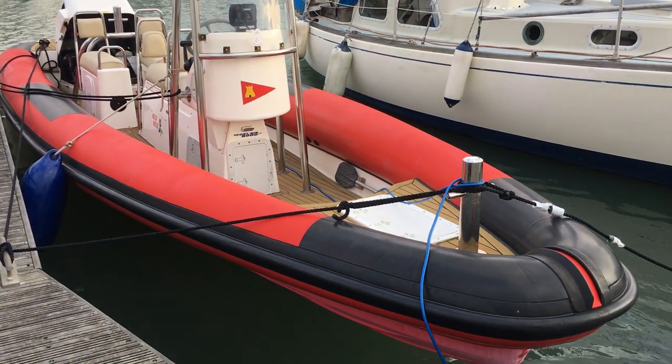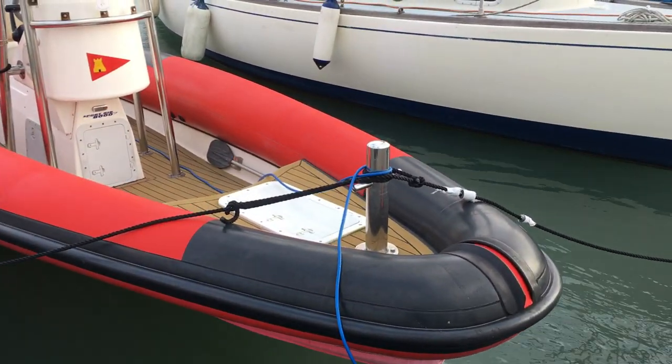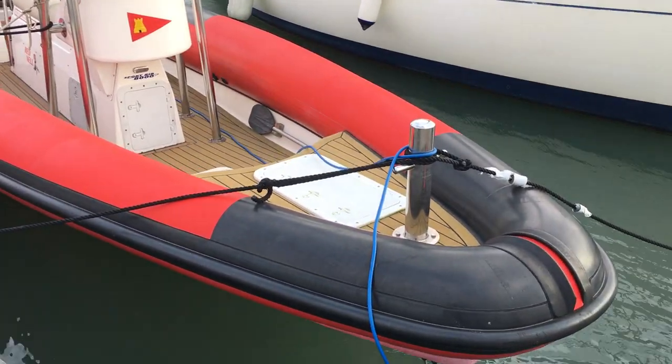Hello and welcome to this Sport Rib 8000. We have a sale with Boatshed to Port Solent on a rather blustery day, so I apologise for the wind noise. It's just a quick video to show you around the boat.